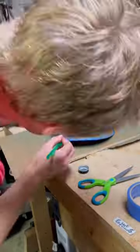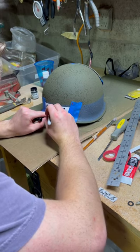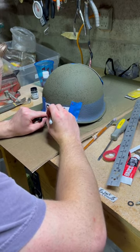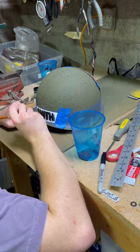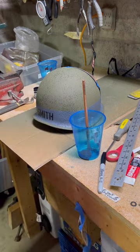Many Beach Battalion groups also stenciled their names on the back of their helmet, which is what I did here. I tried to fill in the stencil with a sharpie, which is what someone in my group had recommended, but it didn't turn out very well, so I went back with black paint and filled it all the way in.